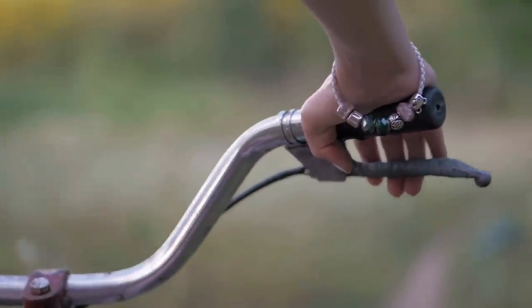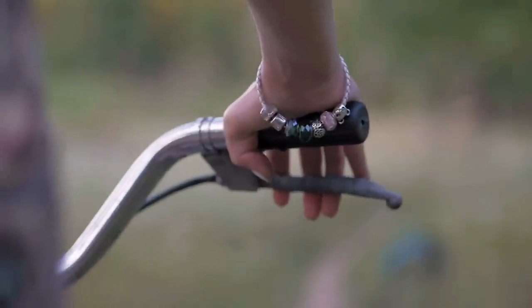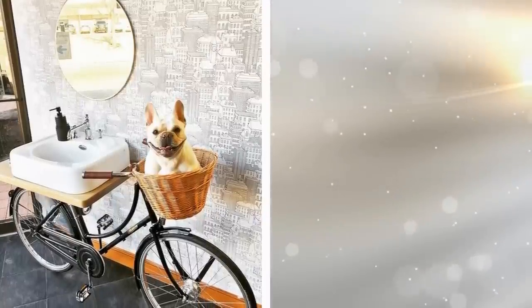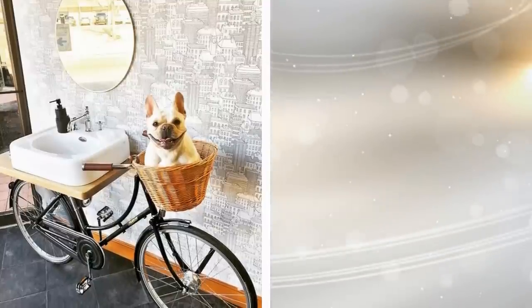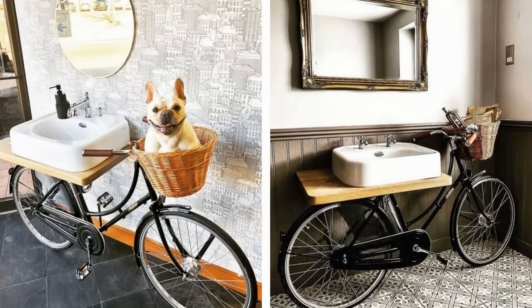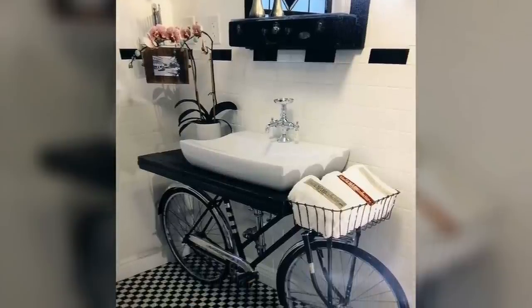10. Add a cool vibe to a boring bathroom by repurposing an old broken bicycle into a sink stand. You can use a regular white wash basin for this project, and it's also recommended you choose a wooden countertop to complement the look and feel of your vintage bike. If the bike has a basket, you can use it to hold bathroom essentials like towels, extra soaps, and other toiletries. Have a plumber install the plumbing system to ensure that it's functional.